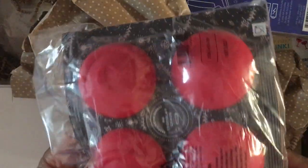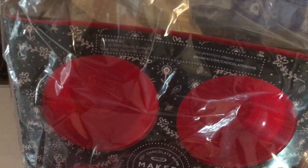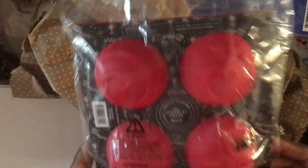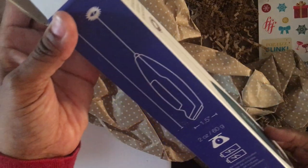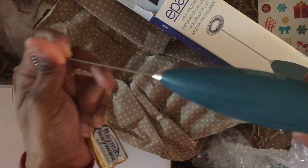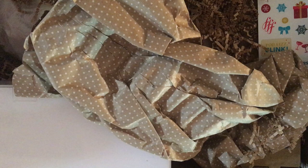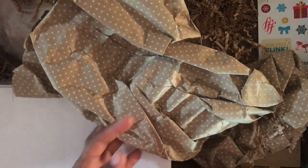I picked up the hot chocolate bombs mold and I adore hot chocolate for the winter, so this was super fun to get my hands on — I'm looking forward to trying these out. I also picked up the Apara milk frother. I love foamy milk in my coffee and even in hot chocolate. It came with batteries, which is an added bonus.